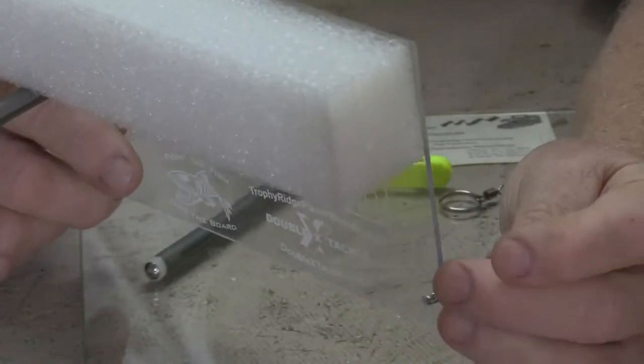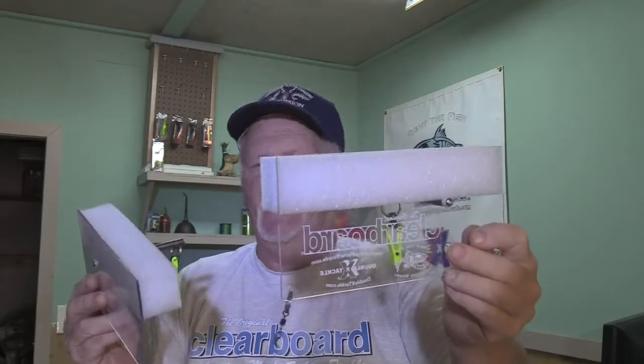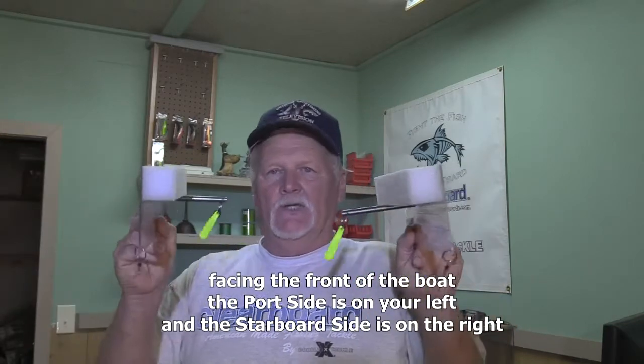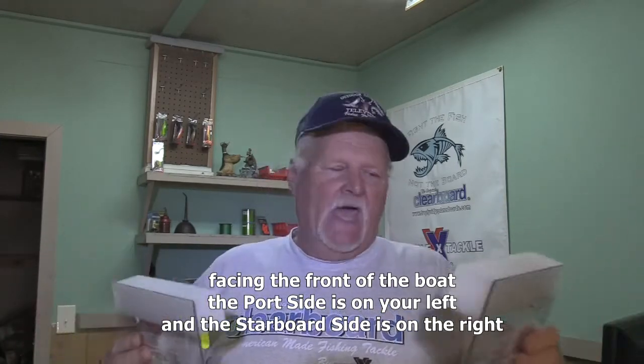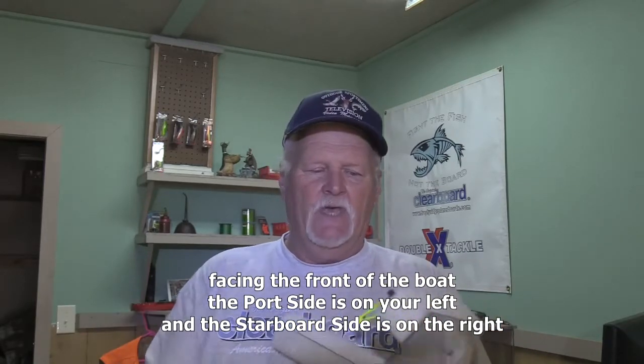That's what your assembled product is going to look like. Looking at the back of the boat — this is how your boards are going to track in the water. On the port side is going to be this board; on the starboard side will be this board. You can't put the boards on the wrong sides or they won't track right, so you'll learn fast enough which side is which.